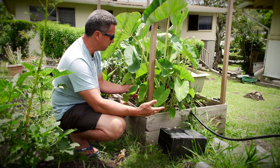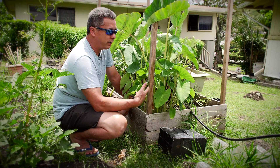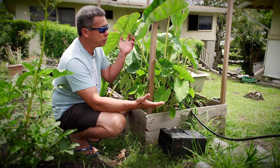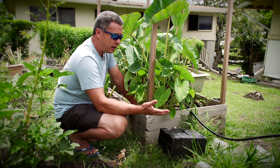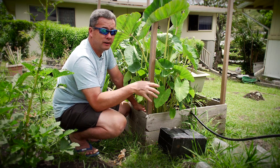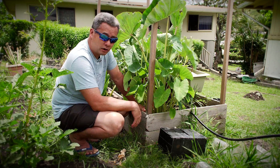I pretty much have a kalo patch already — with these four, when they're ready to harvest in about nine months I'll have at least 25 for next year. If everybody can grow at least a few of their own, we won't have a kalo shortage. Right now there is a shortage — you go to the store and sometimes there's none. If everybody grows their own you can have Hawaiian dinner nights whenever you want.